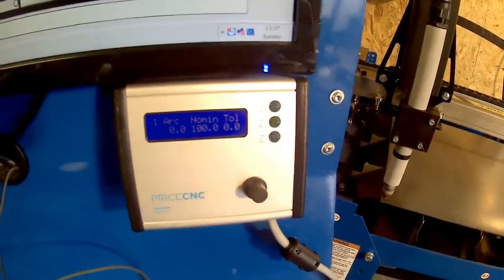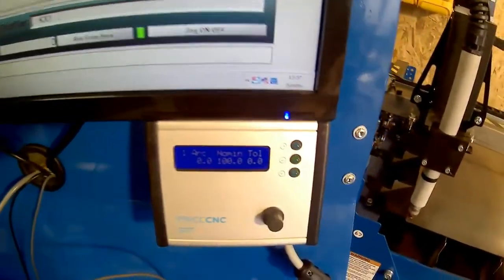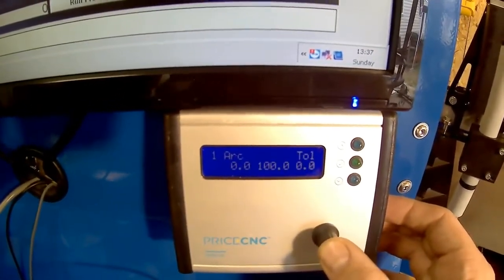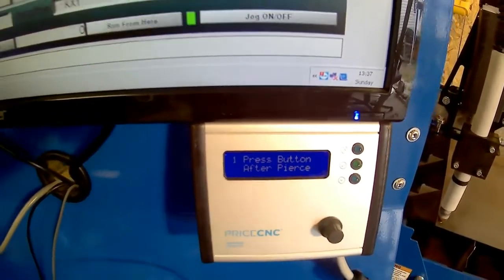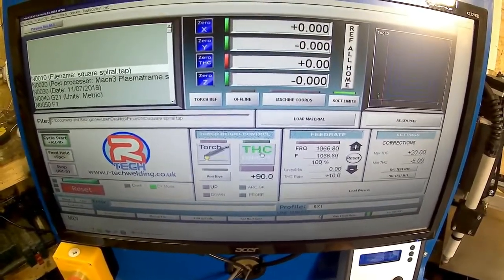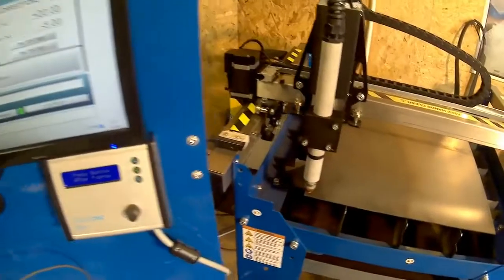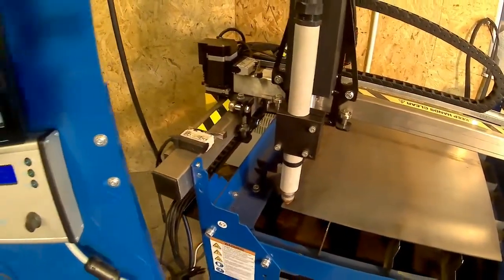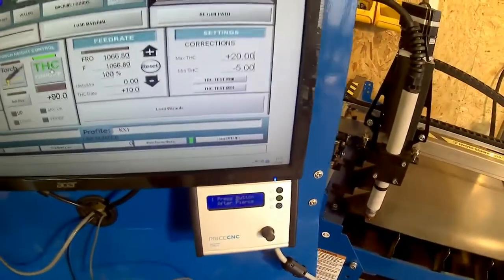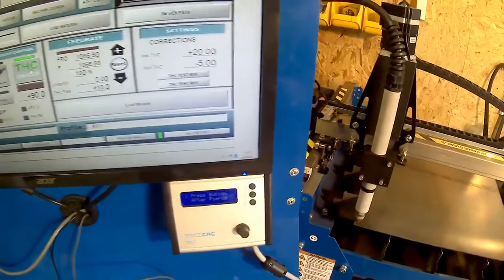I'm going to let the height controller set itself and I'll show you how this is done. I need to tell the height controller that it's going to be reading a voltage in a few seconds and set itself to that voltage. To do that, I hold the button for two seconds and then it says 'press button after pierce.' Then I go up to Mach3, turn on my THC, start running my job, and after it's pierced I press the button on the height controller. It measures the voltage for two seconds and then asks if I want to set the nominal voltage to the measured voltage. I confirm and accept it, then adjust the tolerance voltage till the torch stops going up and down needlessly.